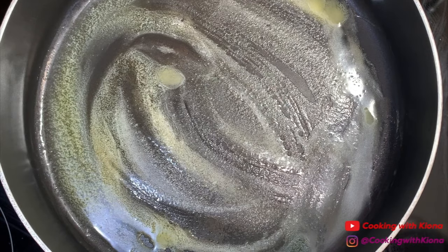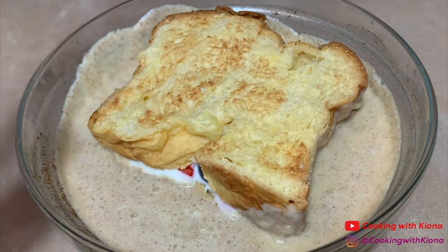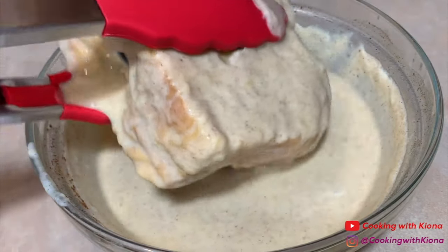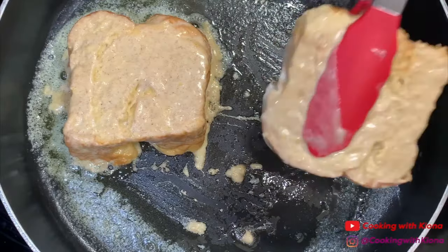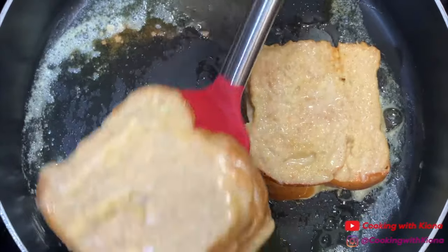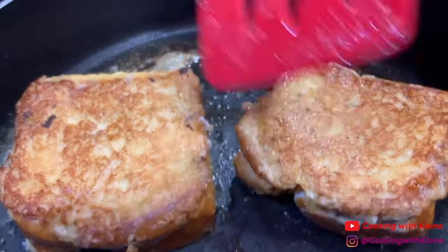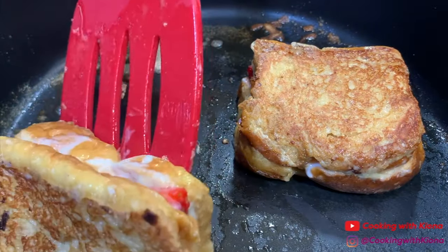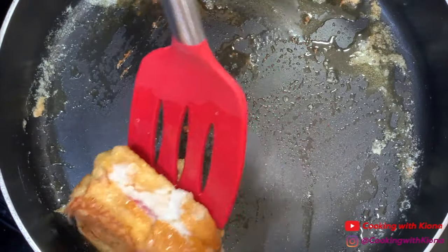Next, in a large pan over medium heat, melt some butter. Then dip your French toast in your egg mixture for 15 seconds on each side. After that, place your French toast in the pan. Cook your French toast until golden brown on each side. Once your French toast has finished cooking, take them out of the pan.